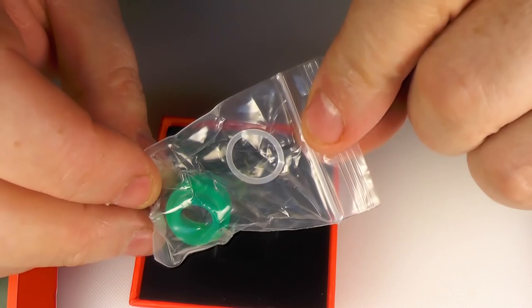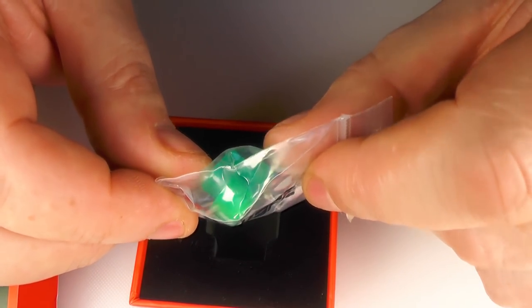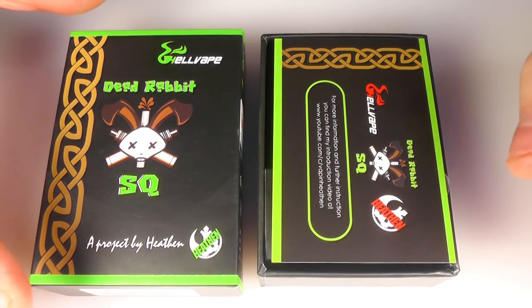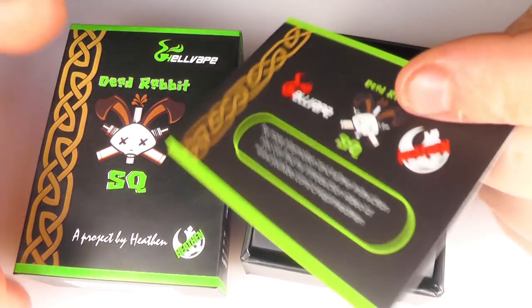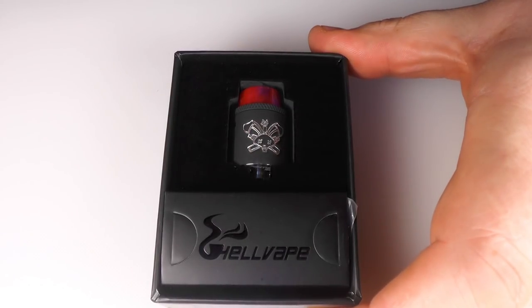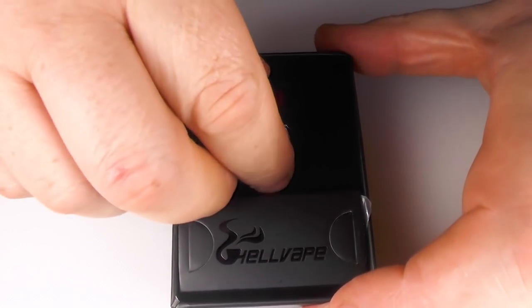I should also mention that they come with other drip tips inside the box as well - it's not just a metal one you get. So here we have the SQ and I'll give you a quick look through this. It comes well packaged. In fact everything that comes with this is very impressive. So this is the black one - I do have the silver one here but this is a brand new black one and we'll take this to bits.